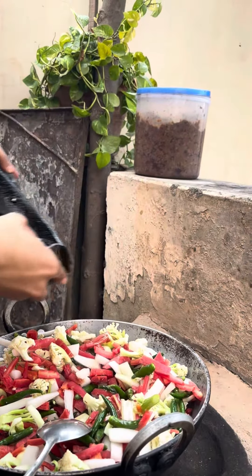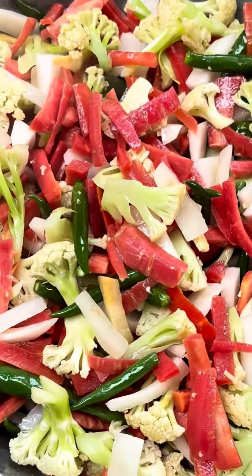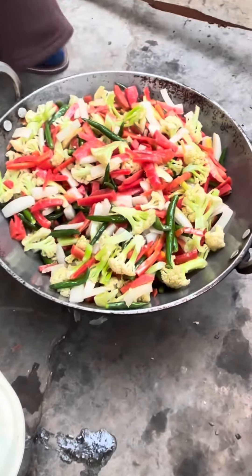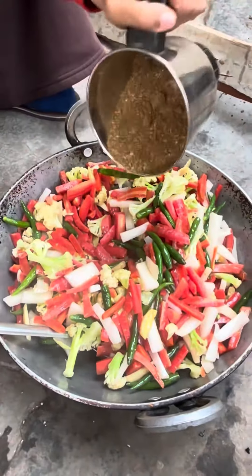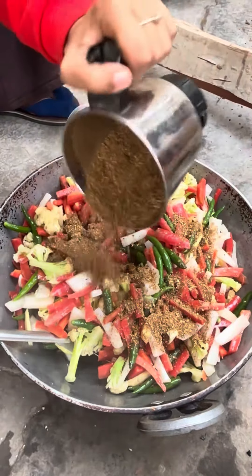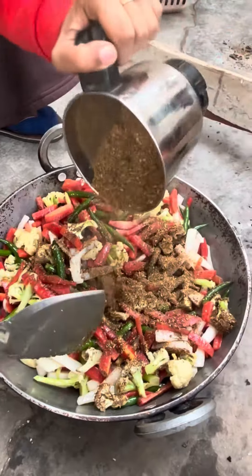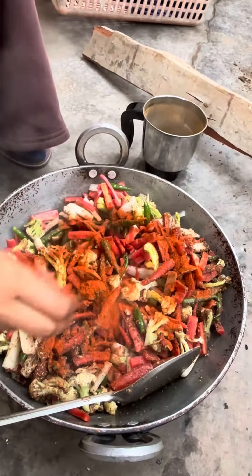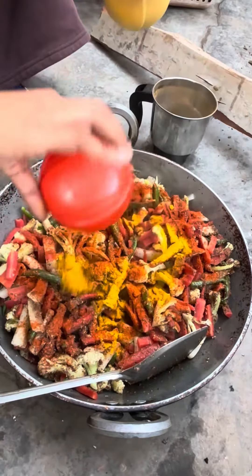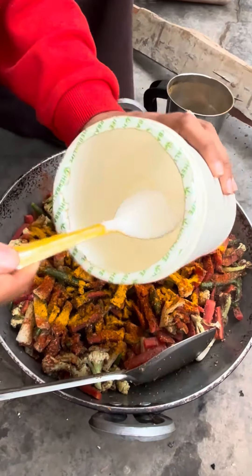The oil, which I'm going to preheat, I'm going to add to the achar. Now we're going to take the achar and add it, then mix the achar. Then we're going to add the powder, turmeric powder — you can adjust according to your taste.